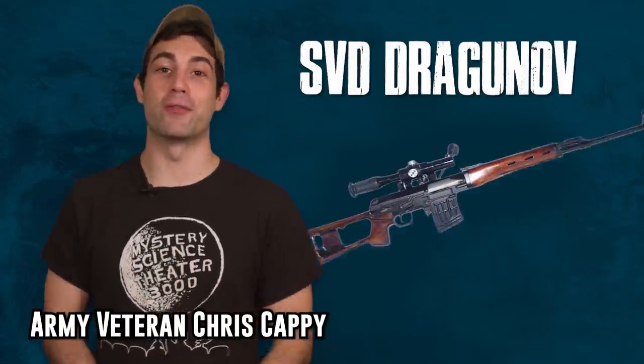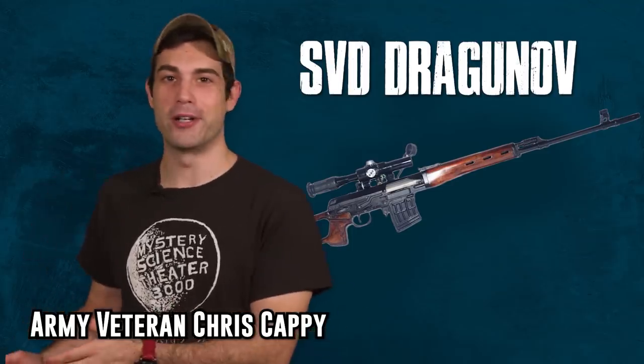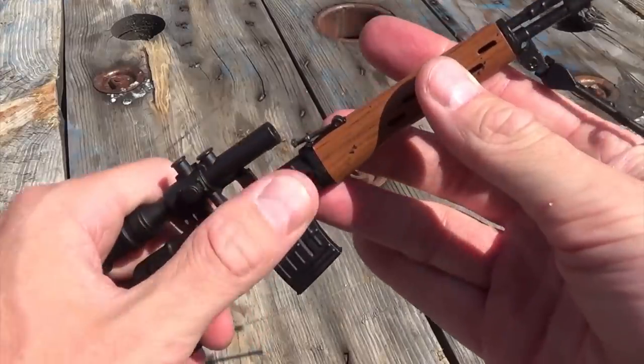Hello fellow Spare Parts Army. In this episode we'll cover the Dragunov Rifle and the differences between the squad designated marksman and the sniper. I need to warn you though, after watching this video you're going to desperately want your own Dragunov Rifle.